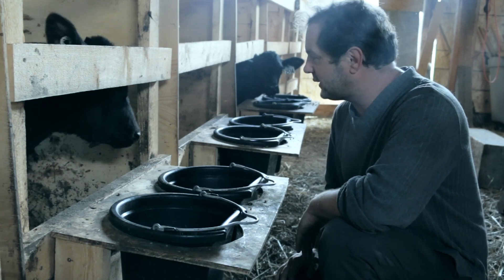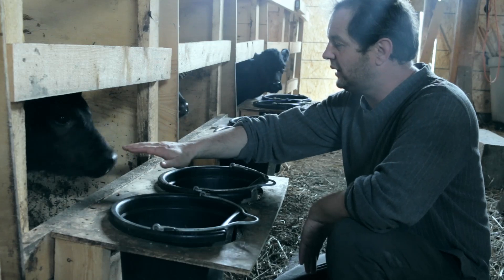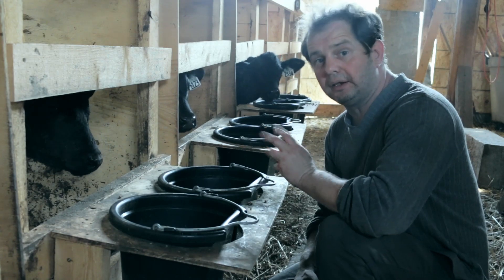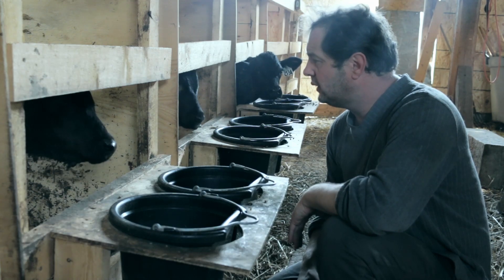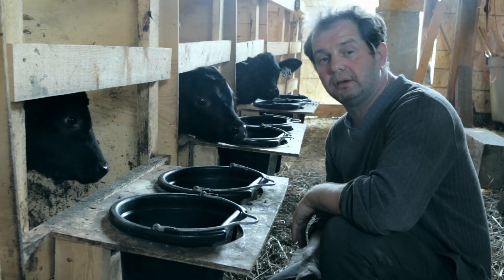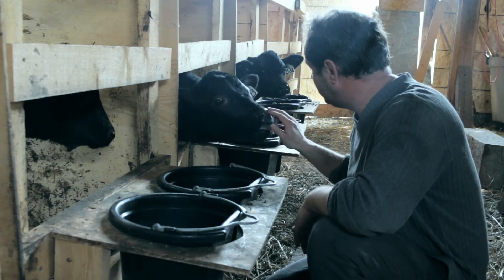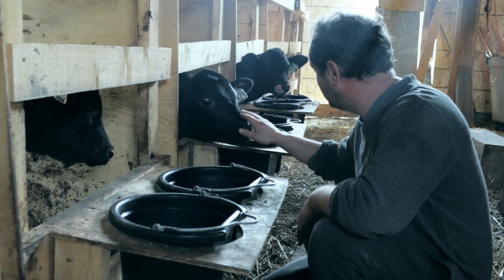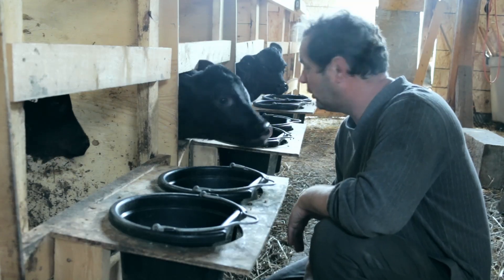They have grown so much that the stall is almost too small for them right now. They're a little bit cranky today as I started getting them off the milk replacer — instead they're getting grain. They're still getting milk once a day for the next three days, but all in all they're about to move completely to grain. Good boy — food is coming soon. I know you want the milk. They look really good, healthy, all three of them.